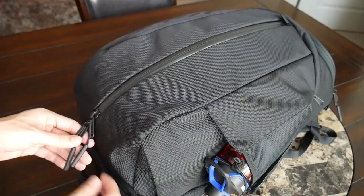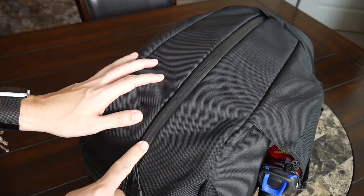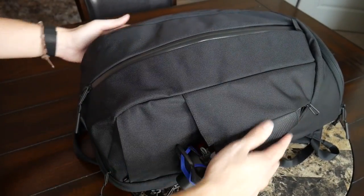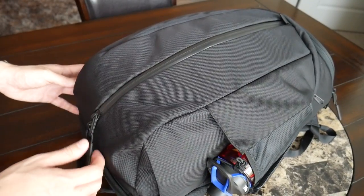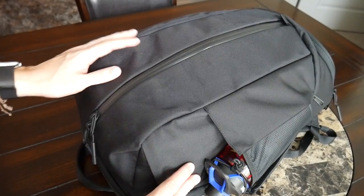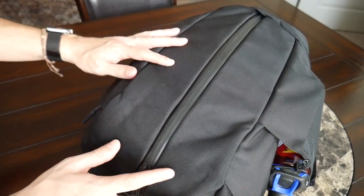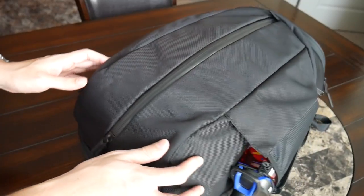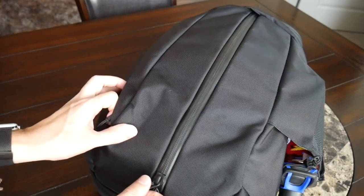It has the same really durable feeling ballistic nylon material we've seen on their other bags, and they also have great YKK zippers all around the bag with really great water resistance. You always feel with Aer's bags like you're going to have a lot of protection against the elements. The version I have here is the black version — I'm a huge fan of the black coloring, it looks really sleek and helps give the bag an even slimmer profile.